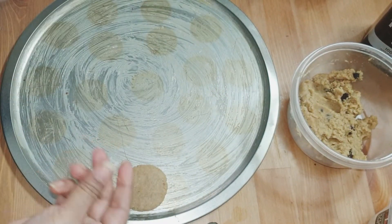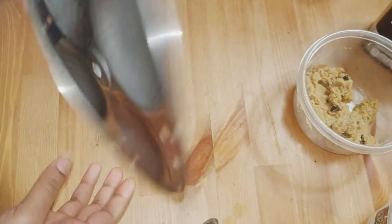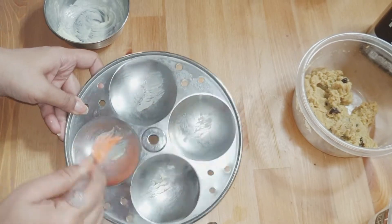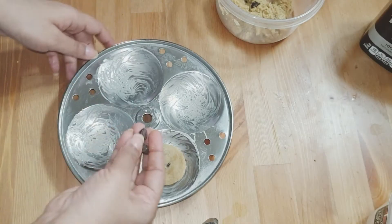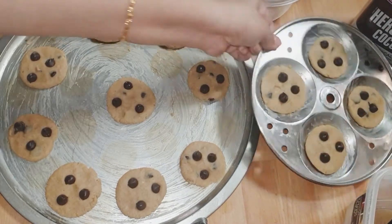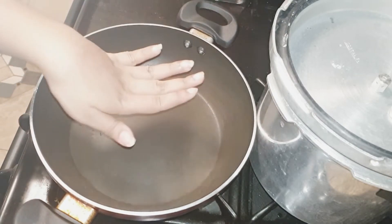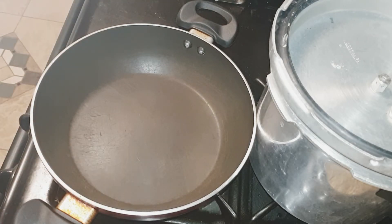We will add some choco chips and mix it a little bit. And choco chips. Pre-heat — we will mix it for about 10 minutes.